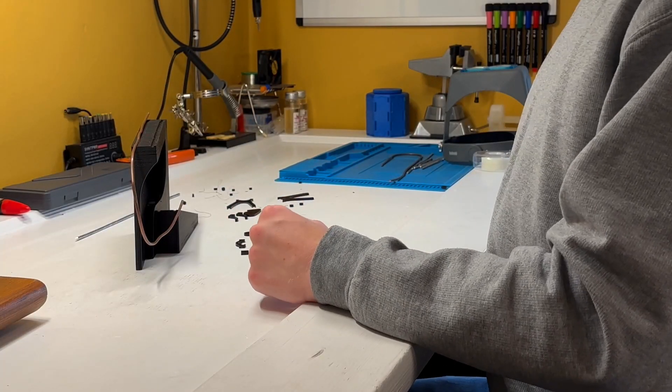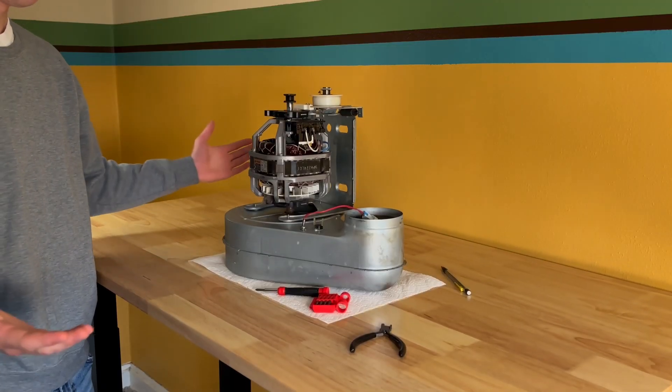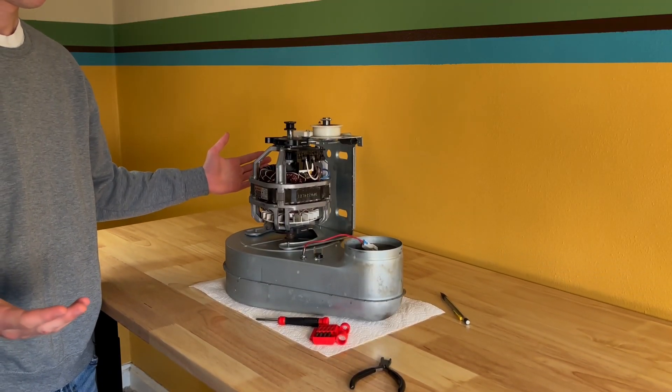Just when I thought my back was going to collapse from bending over my desk for so long, a company called FlexiSpot sent in a brand new four-leg electric standing workbench. Before I show you how this clock works when it's all assembled, allow me to show you this awesome desk.